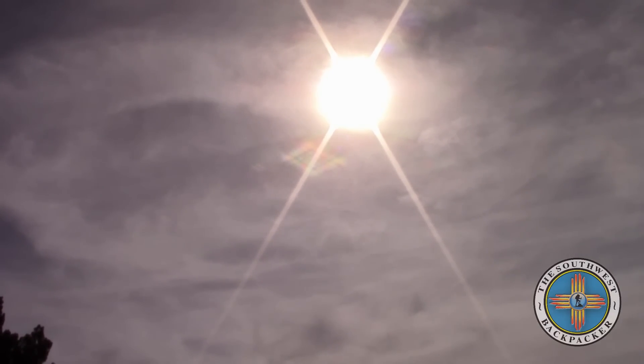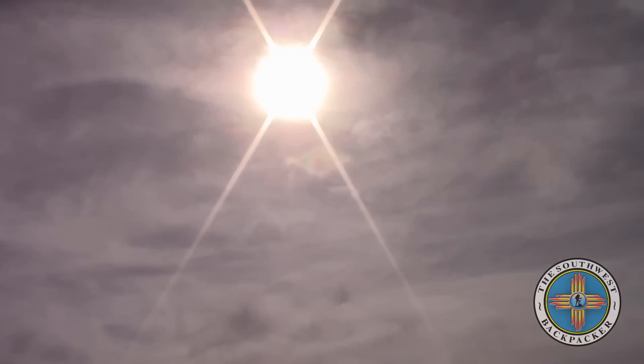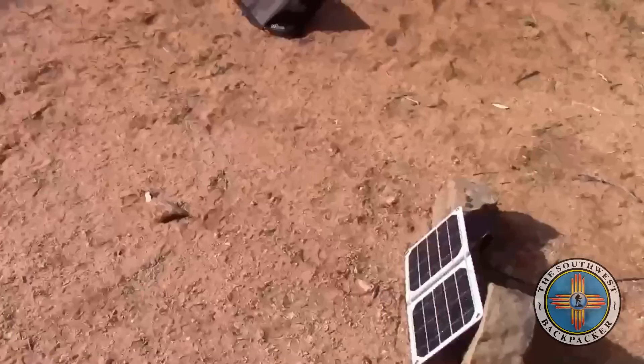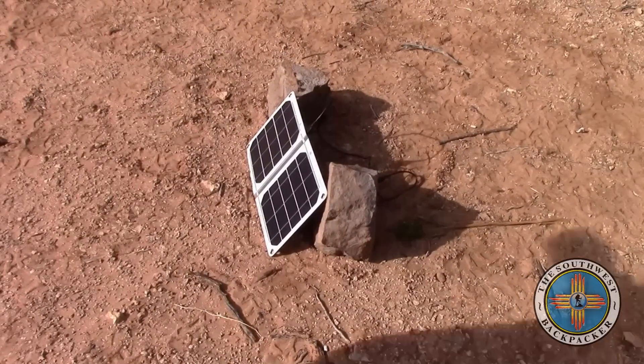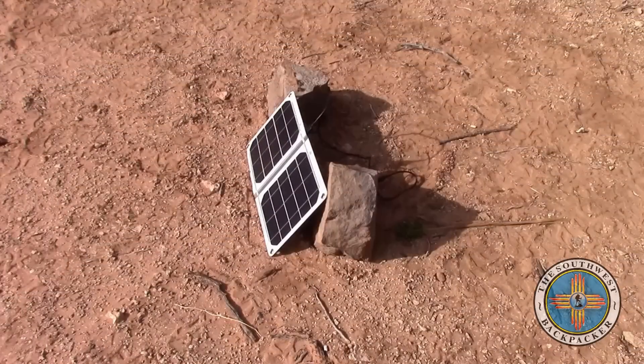It's not a whole lot of overcast and it's actually kind of thinned out since I started, but it's still not optimal conditions. Still able to get a pretty good charge off of that. I'm going to hook up the Anker now.